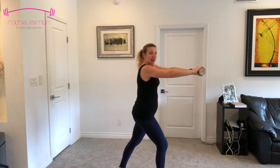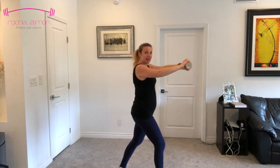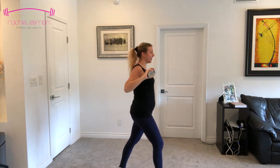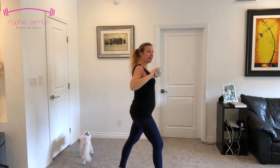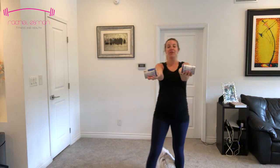We're going to go right into a chest press. Put one foot in front of the other and press forward and back, forward and back. Good. Ten, nine, eight, seven, six, five, four, three, two, and one. Hold it out — lift those arms so your palms are facing up.